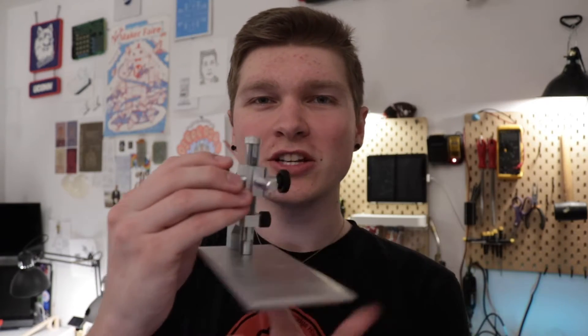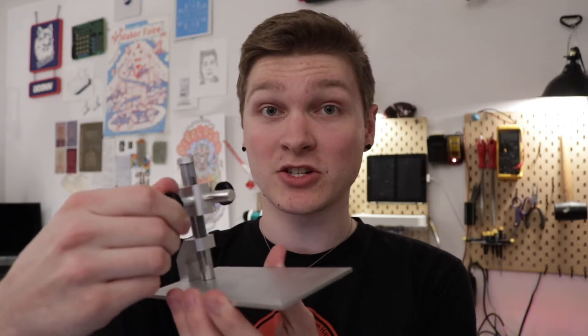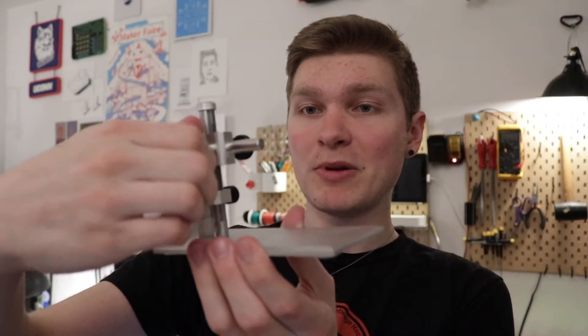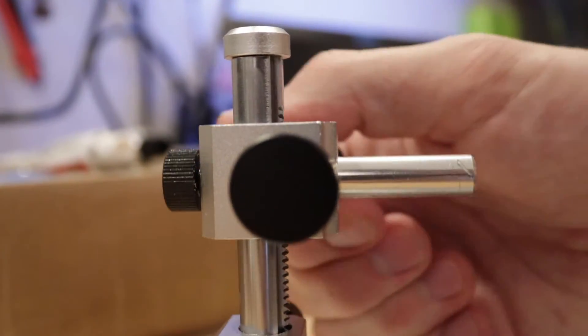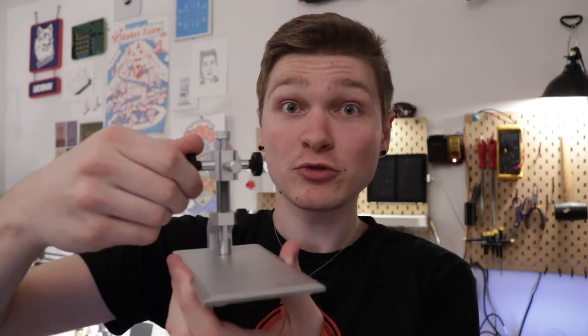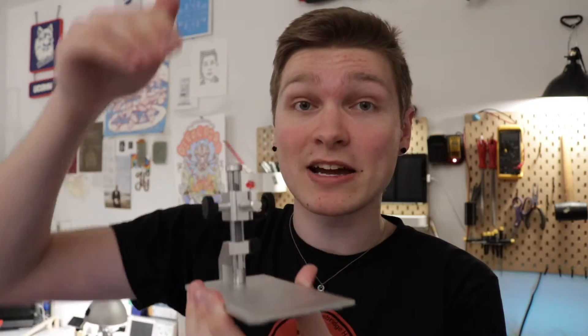I started with this old jig that held a USB microscope that I accidentally let the magic smoke out of. It moves up and down really straight and solid when you rotate the dial, and I figured it would be perfect for lowering pogo pins onto a Glow Tie for programming — easy to pick up, swap out a Glow Tie, bring it right back down to the exact same place.